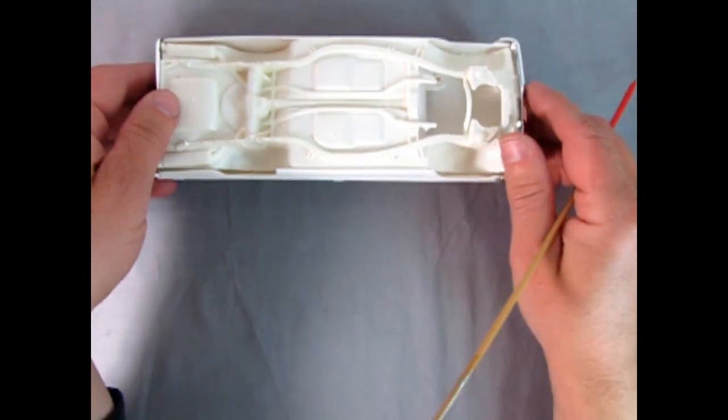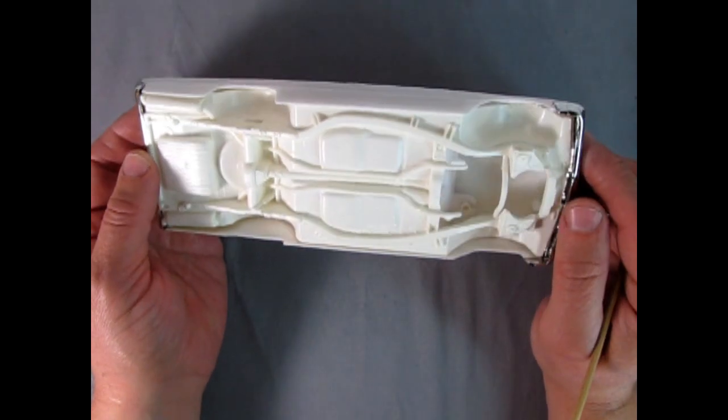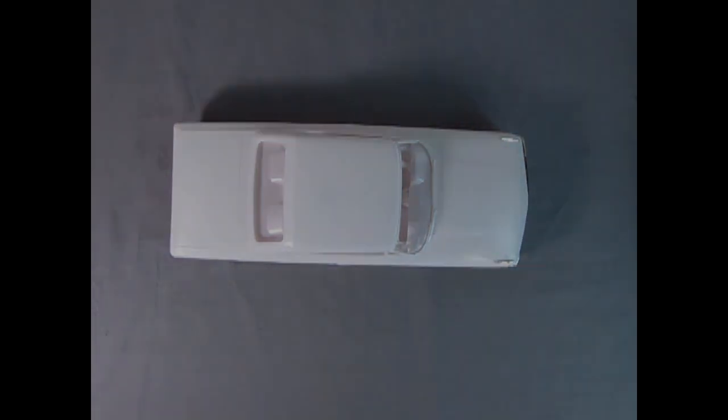But yeah, that is basically it. Your '63 undercarriage, your chassis, will fit perfectly in the '64. So if you want your '64 to actually have an engine in there, that's the way to do it.